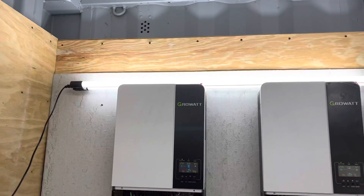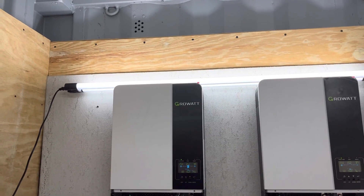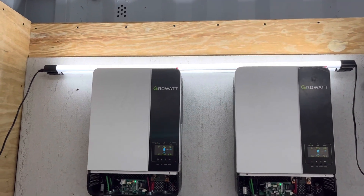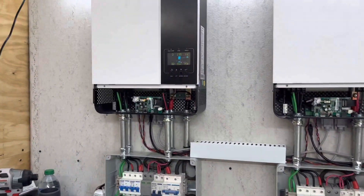I'm fixing to flip this breaker — and there's a light — let's see what happens. All right, the lights did not even blink. So we're now running off the battery.